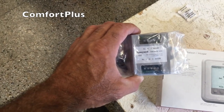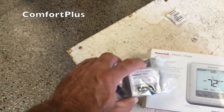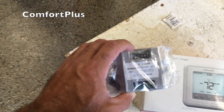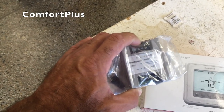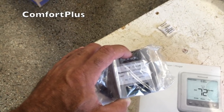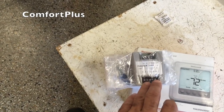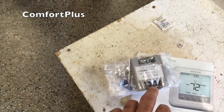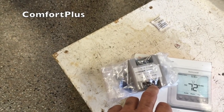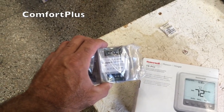The way this thing will work: back at the furnace or electric furnace, I'll mount this little module and take the existing four wires coming from the thermostat and hook three of them to the top of this. One of them will go straight through to the reversing valve. Then I'll take the five wires that would normally be going to the thermostat and hook them into this module. I'll get it all laid out here on the table and it will make more sense.